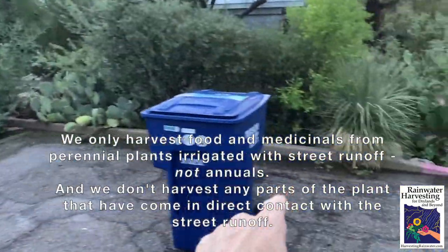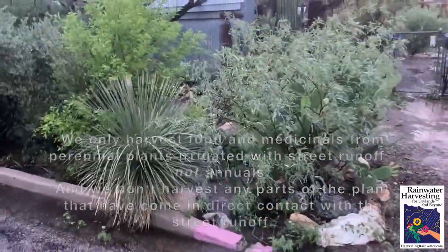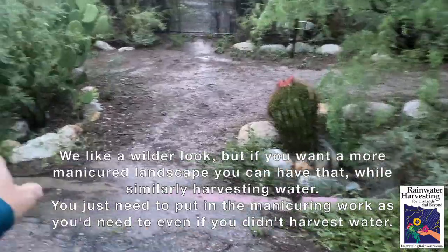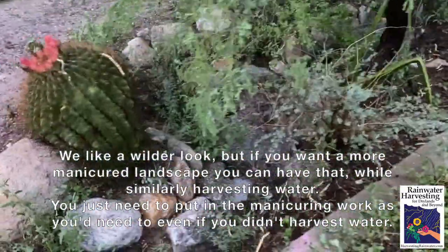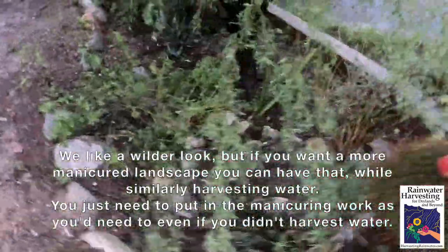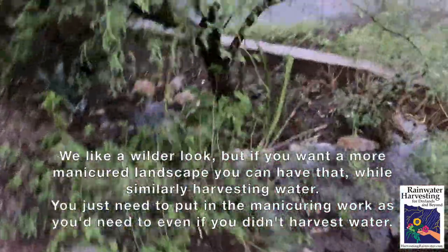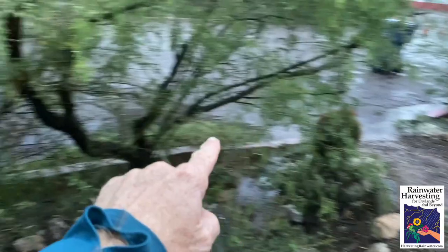Now that basin has overflowed. The water comes along here and has filled this street side basin. Since that's filled, it's overflowing and starting to fill this one. You can see the water in there — yes, it's starting to fill up. This whole basin can fill up to here, it'll back up on itself, and then water will stop coming in once it's full. The surplus will go down the street curb to the next basin.